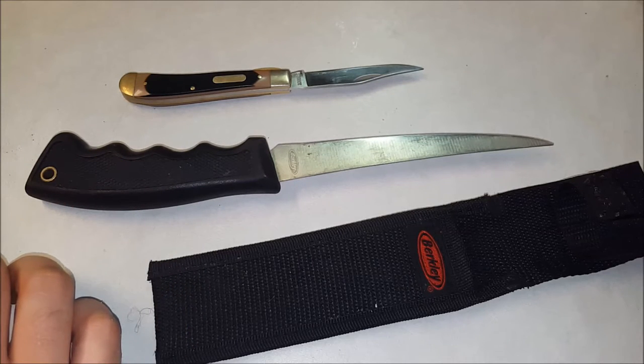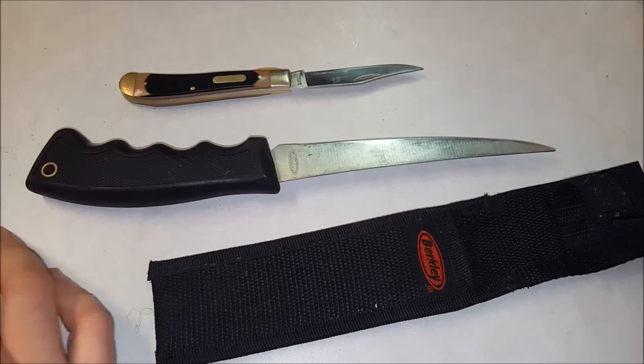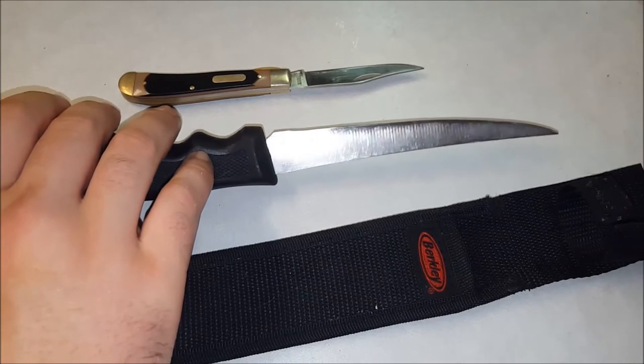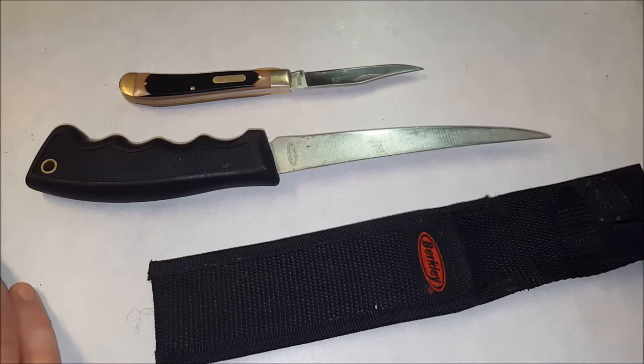You don't have to have the best one — as long as it's sharp enough to cut, that's all that matters. It doesn't have to be razor sharp to shave hair; it just has to be sharp enough to cut through meat. This one is a Berkley, by the way, but if you bought a different brand that you're less familiar with, you could take it and practice with it.